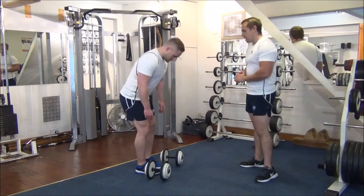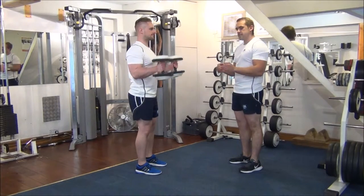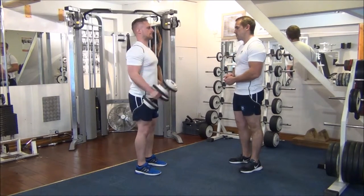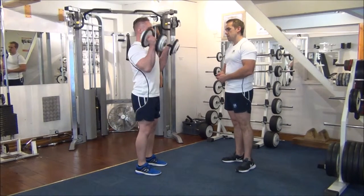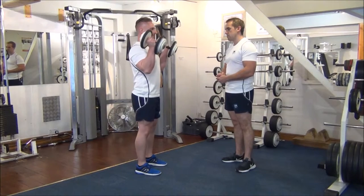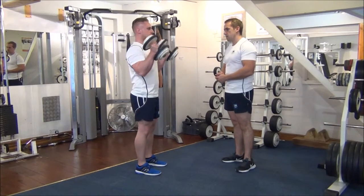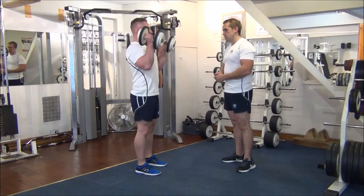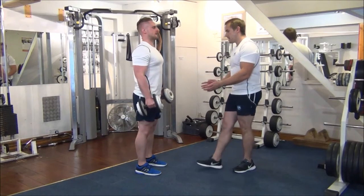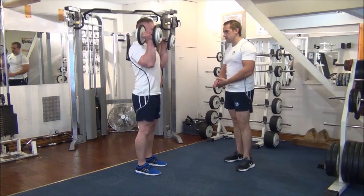Martin, if you want to make a start — remember to keep the elbows tucked in, a nice slow movement on the way back down. That's excellent. Come on, one more. Keep those elbows in, and again. Come on, good.